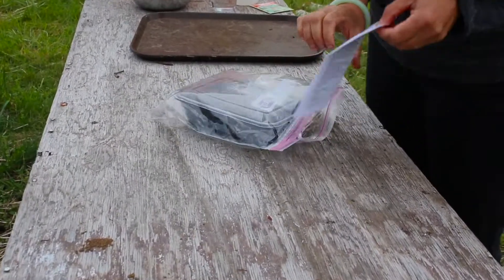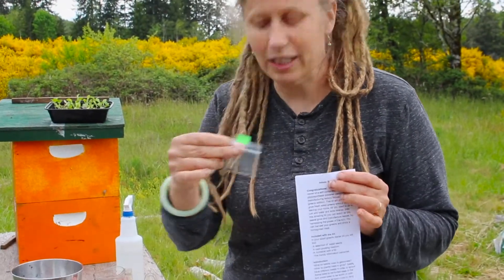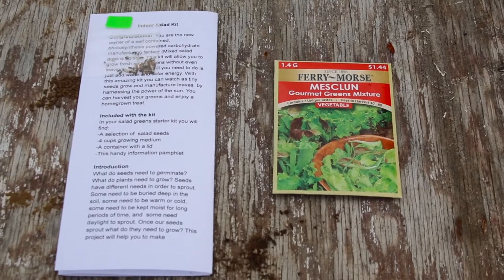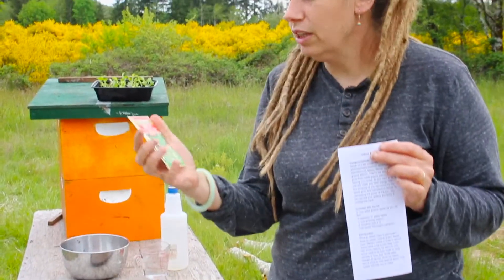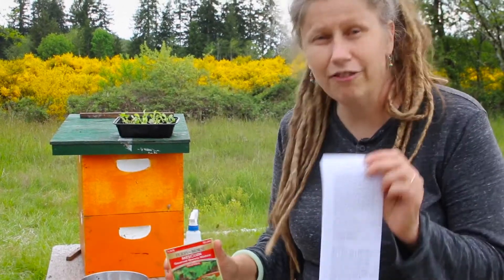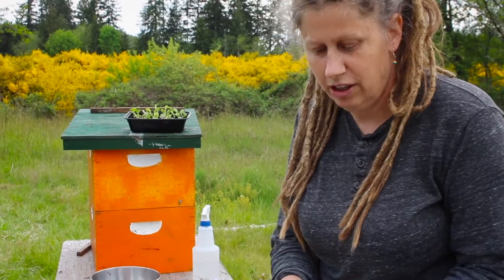The first thing you're going to find is your instructions and your selection of mixed salad greens. We're going to put those aside — they're so tiny we don't want to lose them. This includes a mixture of gourmet salad greens, and I went ahead and listed them on your instructions.